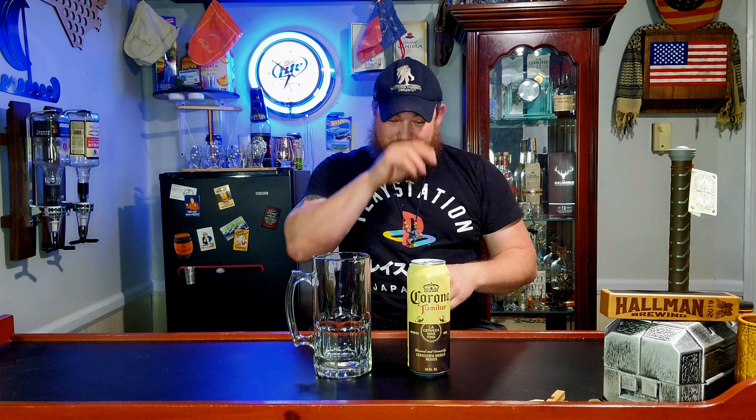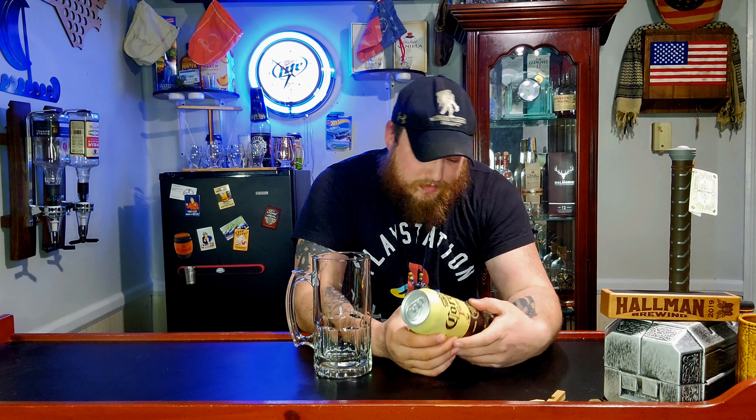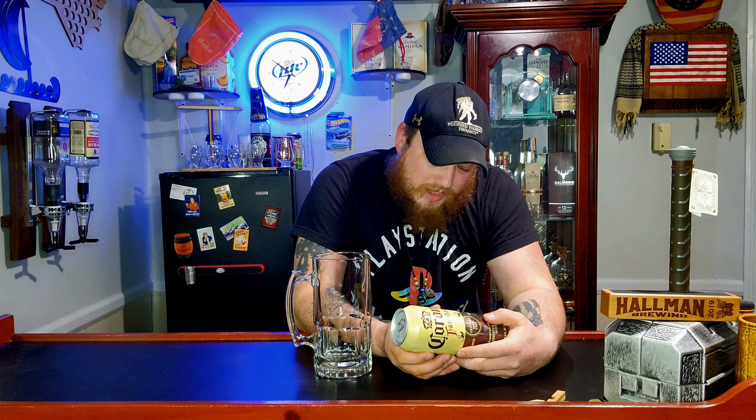This is Corona Familiar, La Cerveza Mas Fina. Brewed and canned by Cerveza Modelo, Mexico. 18 fluid ounces — 24 ounces, 4.8% alcohol per 12 fluid ounces. Average analysis.